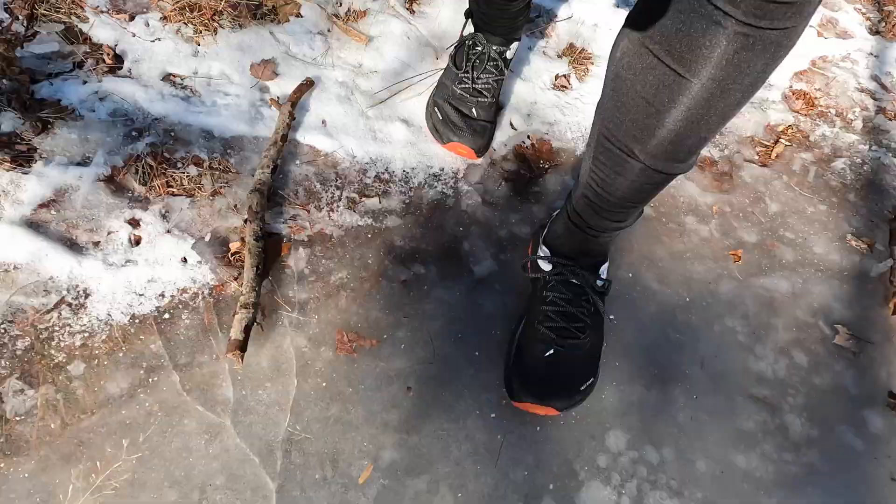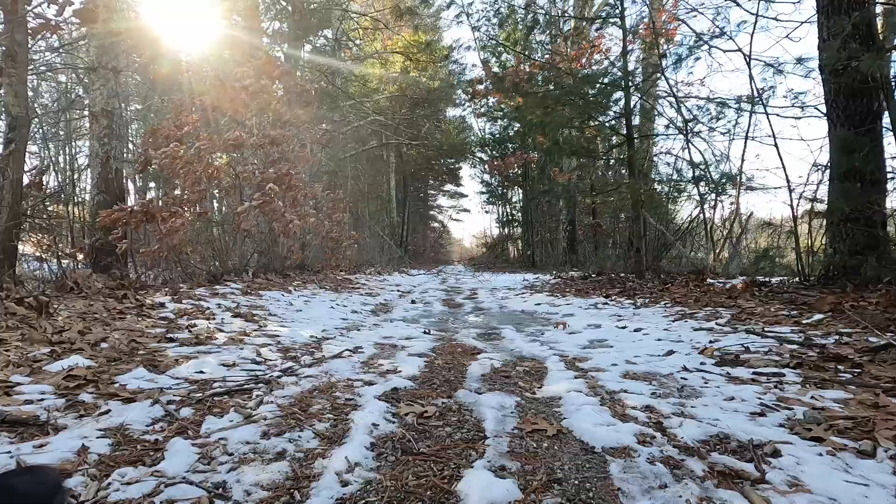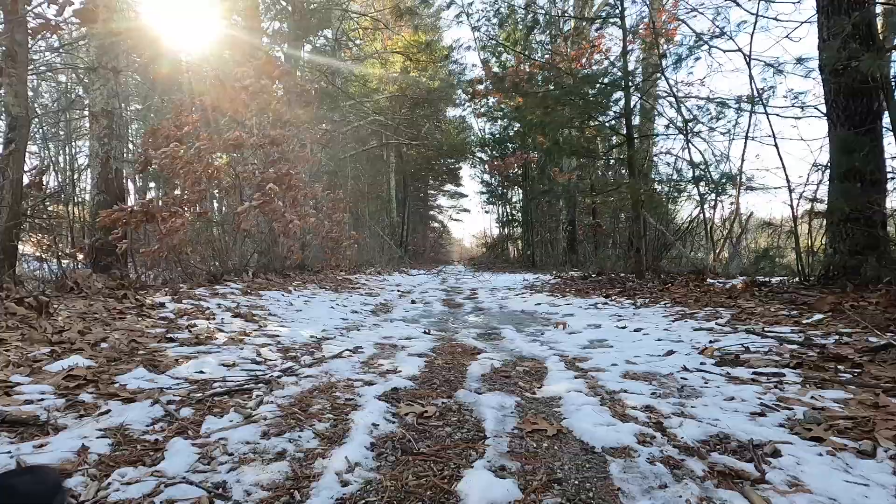When my face gets super cold I start slurring my words because I can't articulate as much as I want to — sorry about that. This trail could really use some microspikes because it's basically an ice skating rink at this point.